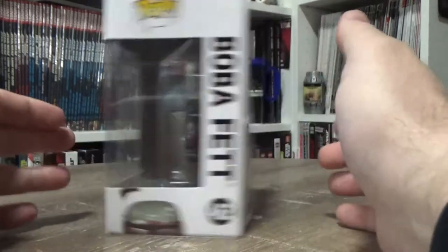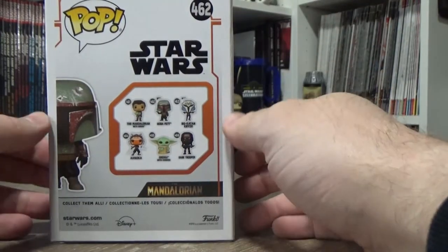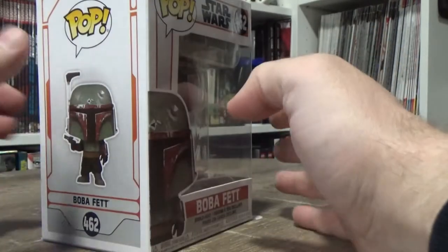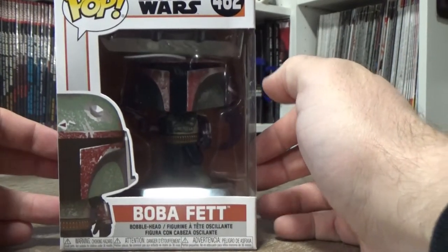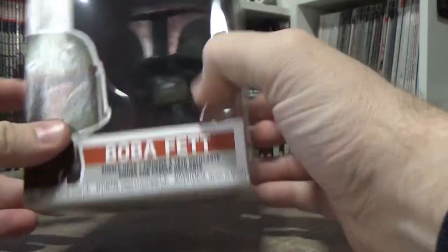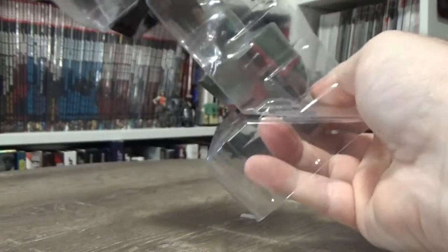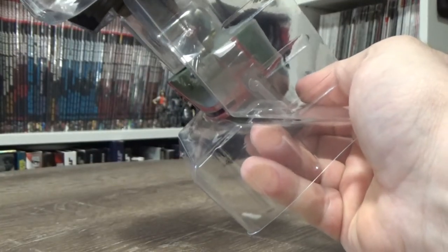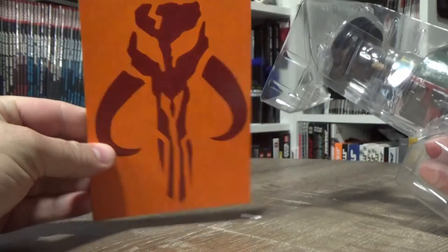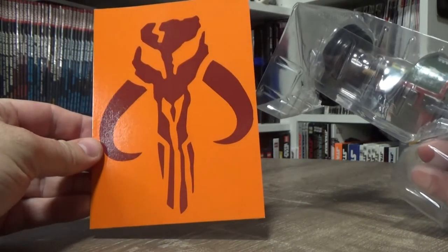So I thought we'd take a little look at it and get a video out of it. Number 462 — I don't know what that means, I assume that's how many Star Wars ones there are, but I could be completely wrong. I'm going to open this up and take a look, because I really like Boba Fett in this armor. There's actually a cool little background piece in the box — I dig it.